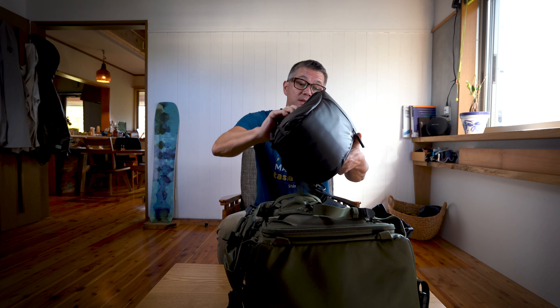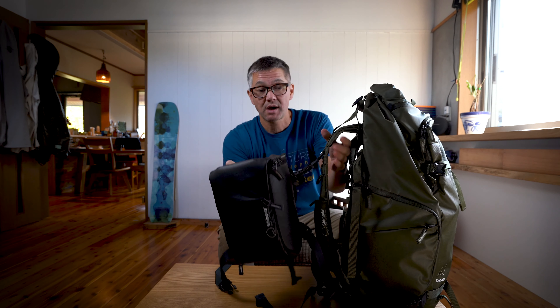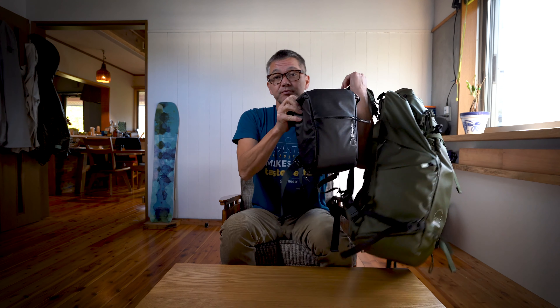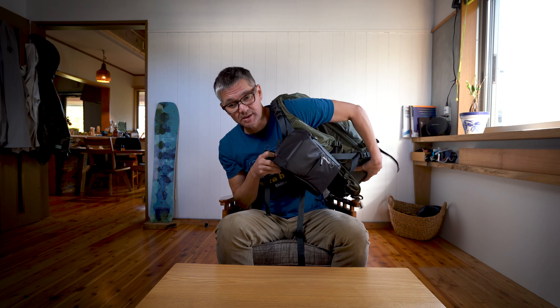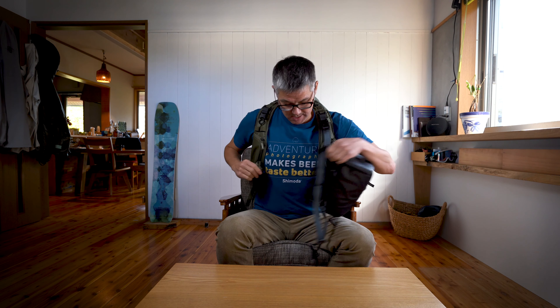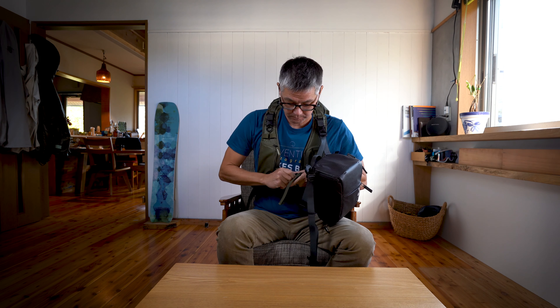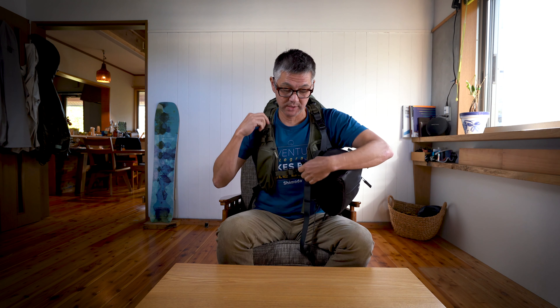I'll attach the other strap and go down to the bottom here — you can see right there. Just slide that through, flip over the pack, and thread that last one through. That's pretty simple and that's basically it — that's all you have to do. Now to actually put this on, you're going to need to unbuckle one side.